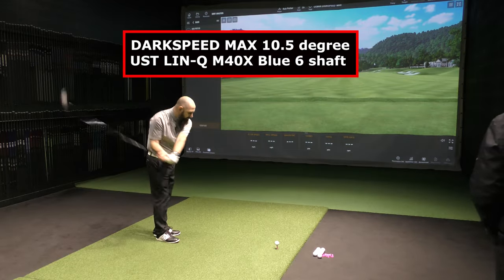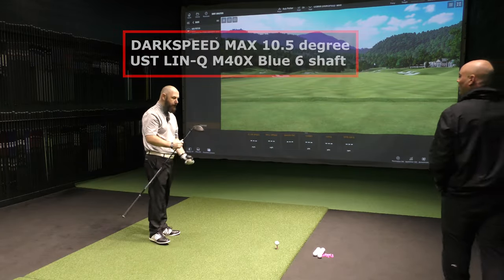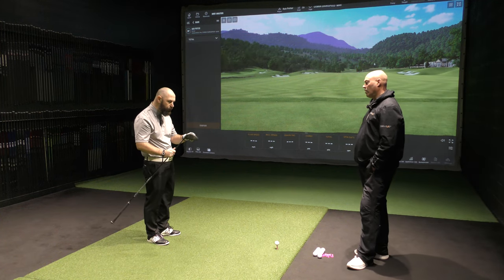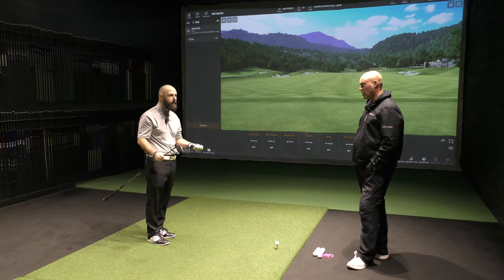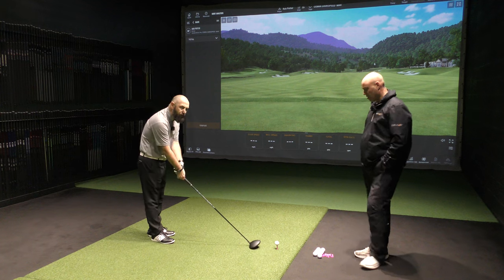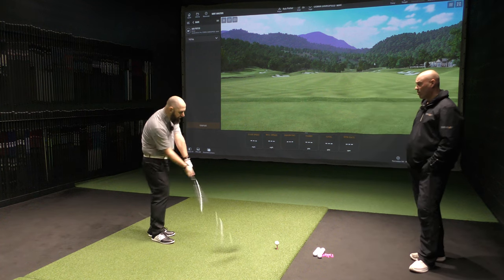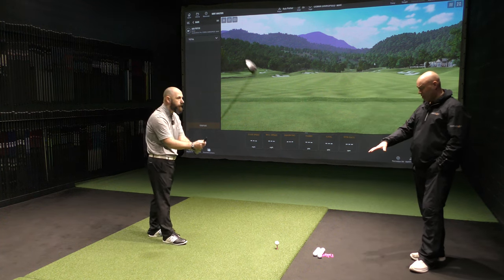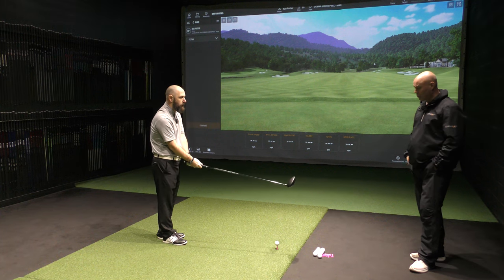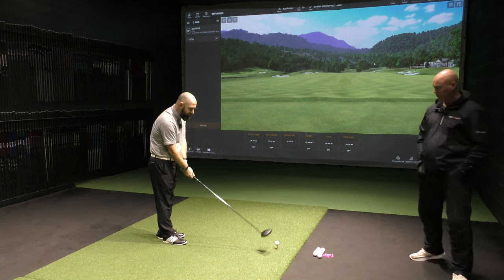We're going with the Max one first. We've got three grams in the heel and twelve grams in the back — so this one won't be as much draw bias, because I'm hitting a bit of a draw at the moment. We're going to go with this one a bit more neutral. When we do another video, we might try swapping the weights around. Lightly sturdied tee balls, normal setup tee — slightly draw biased. Give it a go.